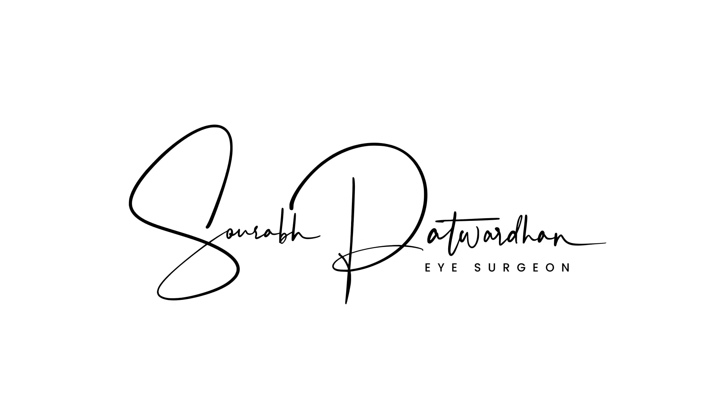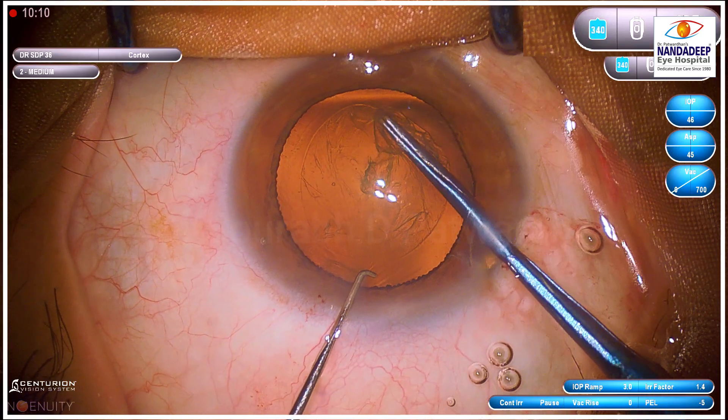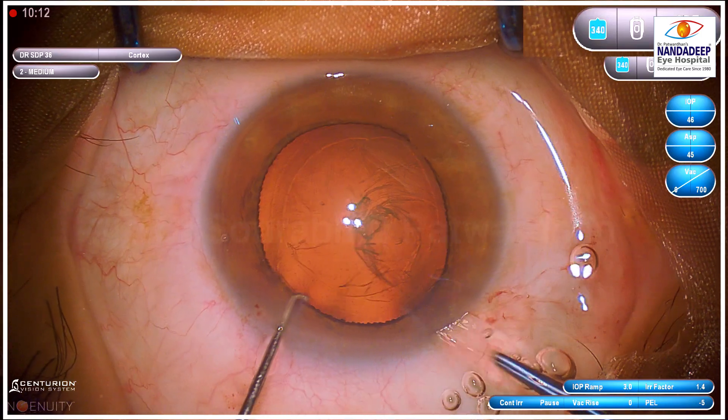In this video, I am going to show grade 3 cataract which is considerably harder, and I have used the technique of FECO aspiration where I am not going to do any chops or divisions. I am going to FECO and aspirate the nucleus into two.